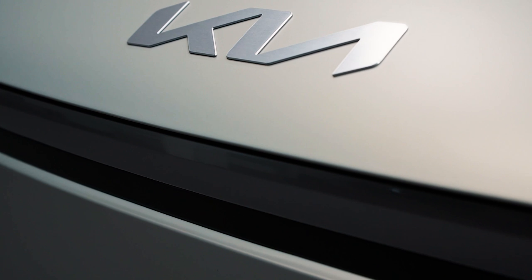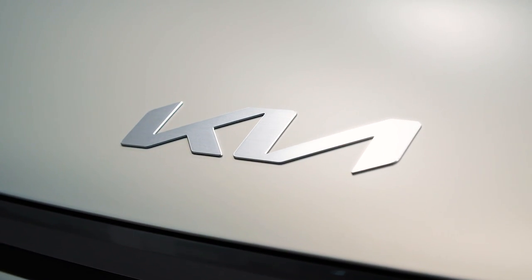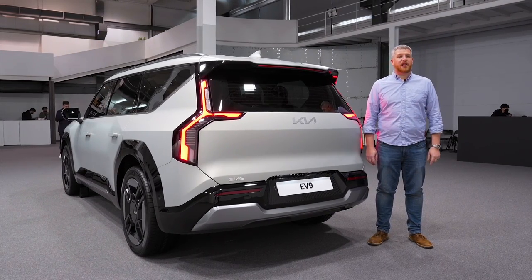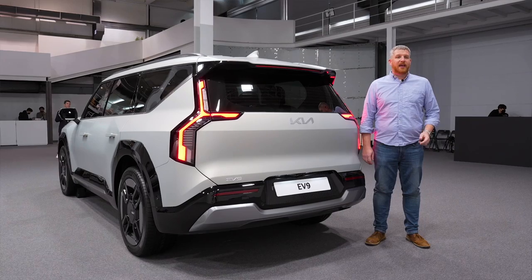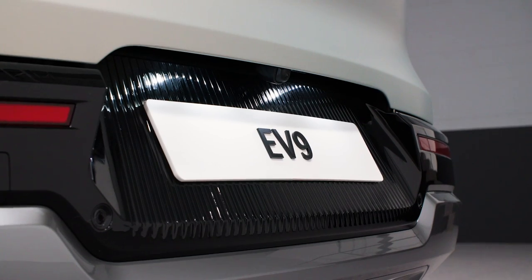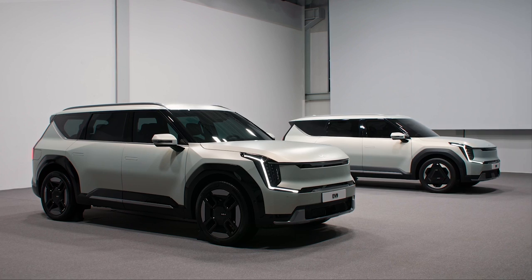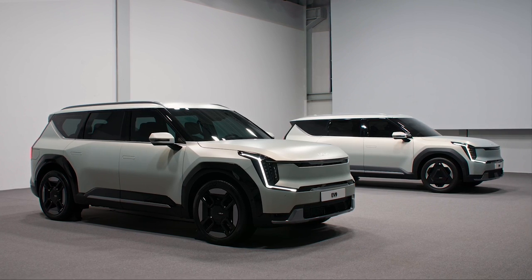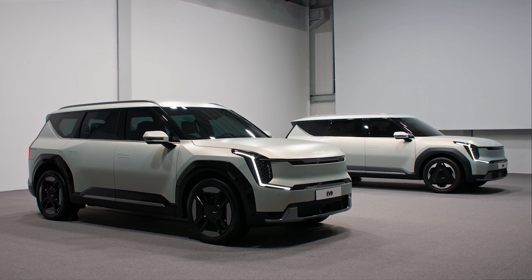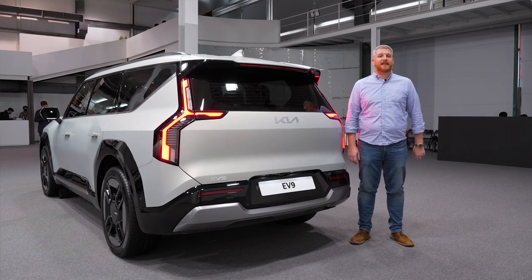Kia isn't sharing technical details of the EV9 just yet, but its New York Auto Show debut is something of an open secret. We know what's coming, and we're going to find out very soon just how far it will go on a charge, how fast it will get to 60, and what kind of charging options are available for families, including pricing. For now, this looks like a really compelling option in a hugely important segment. By being the first in, Kia is at an advantage by giving American consumers an electric, zero-emissions, three-row option. Look for much more on the new EV9 in the coming weeks at MotorOne.com.